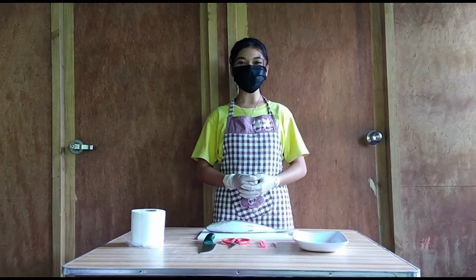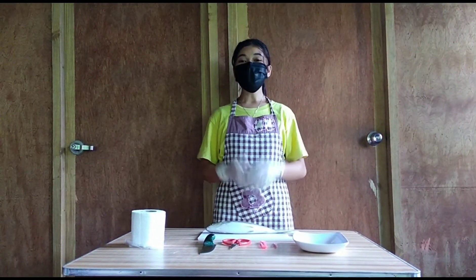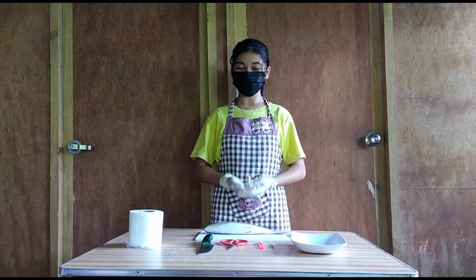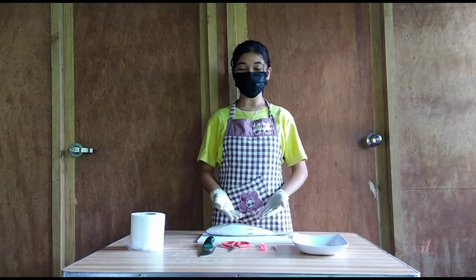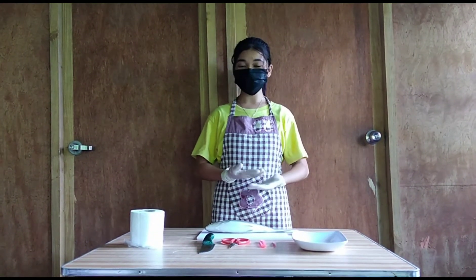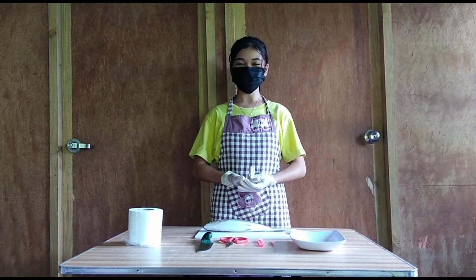Good day! I am Patricia T. Urashong from Beetle Ed 1A. For today's video, I am going to show you how to dissect a fish. I am using bangus or milkfish, and I am also explaining the parts and its internal organs. So keep on watching!